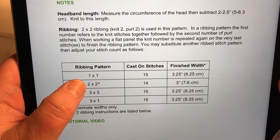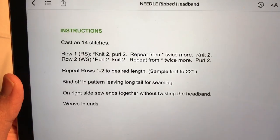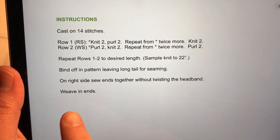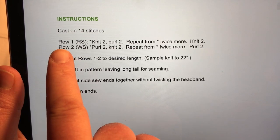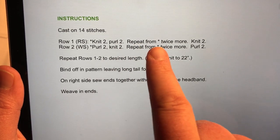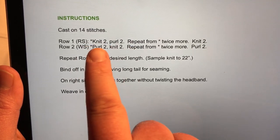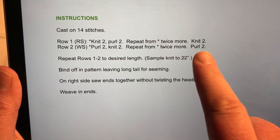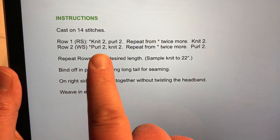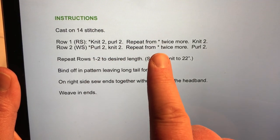We're going to dive into the pattern and do the two by two. This is the main instruction page — you've got your cast on stitches, make changes according to the chart on the other page. Row one is the right side: knit two, then purl two, and repeat — see that little asterisk? Repeat twice more, and then the last two stitches, knit two. Then the wrong side, row two: purl two, then knit two — you're doing the opposite stitch. Repeat that across twice more, then purl two for the last two stitches.